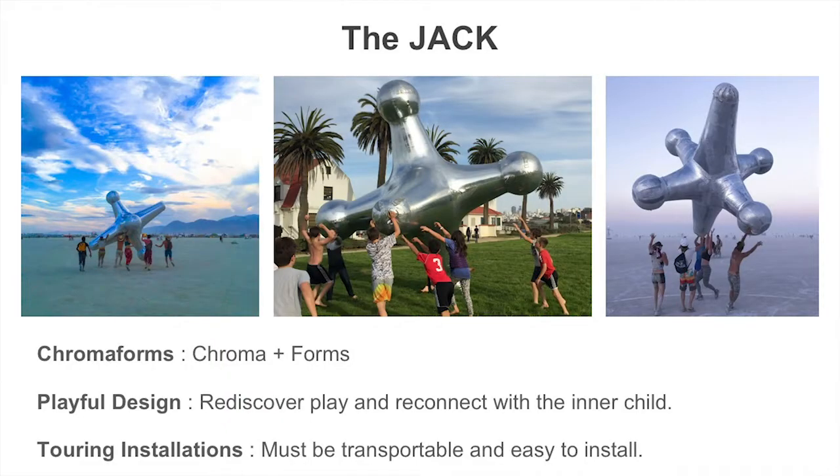The material of the jack is a reflective chrome material that creates the illusion of being extremely heavy. From far away, people are curious how little children are able to pick it up and throw it. That draws people in — they want to explore, throw it around and play with it, creating those experiences that we love.